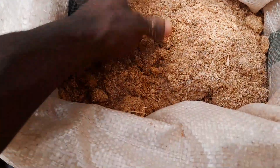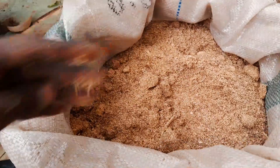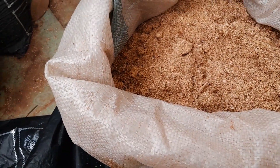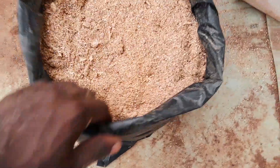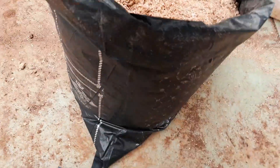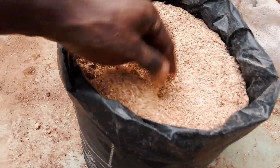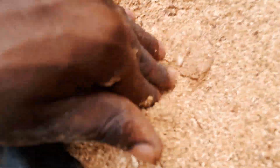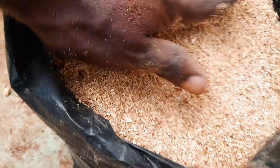Now we plant it inside our polybag using sawdust — this is the sawdust I'll be using to plant them. I'm done planting the sucker inside this polybag. You can see the cone inside, covered with sawdust.